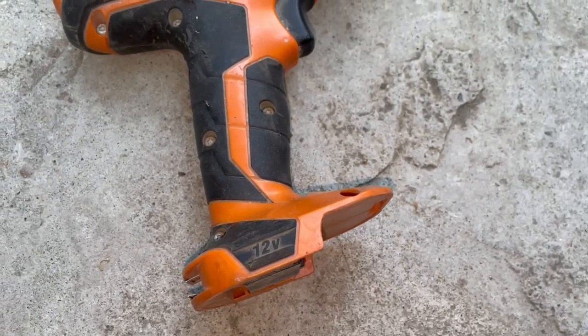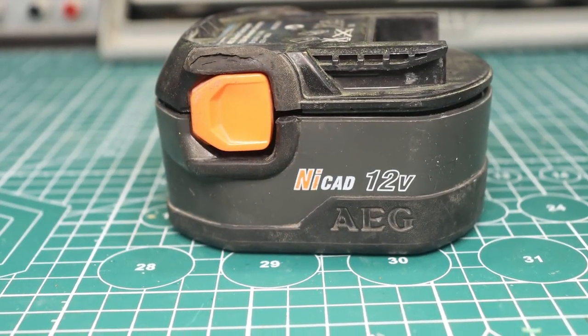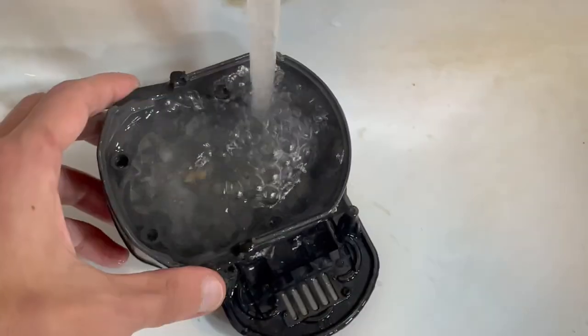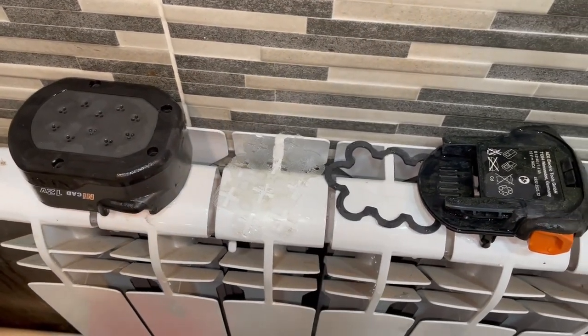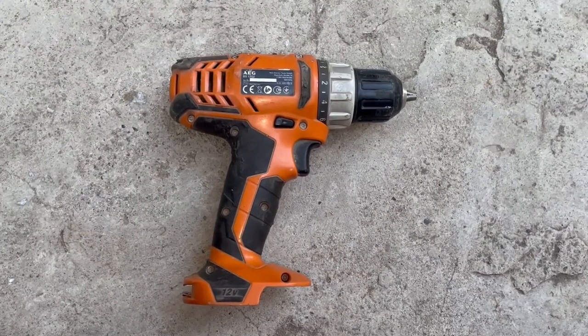It works from a 12-volt nickel-cadmium battery. I disposed of those cells on the very first day — they were depressurized. After that, I thoroughly rinsed the plastic case of the battery and left it to dry. The tool also didn't have a charger, so the new one will have to be made.